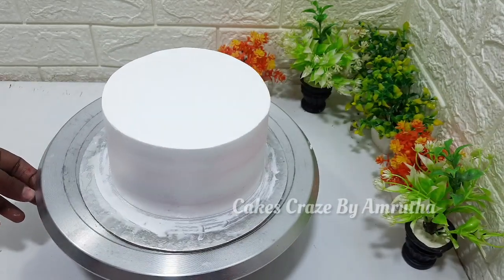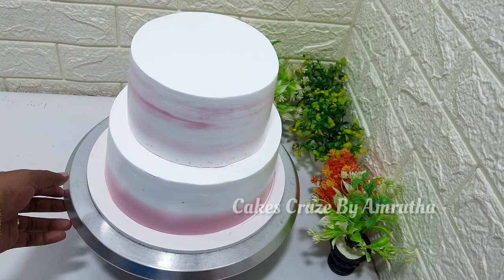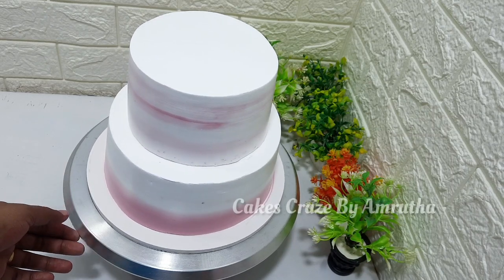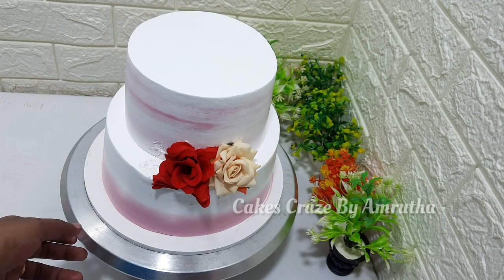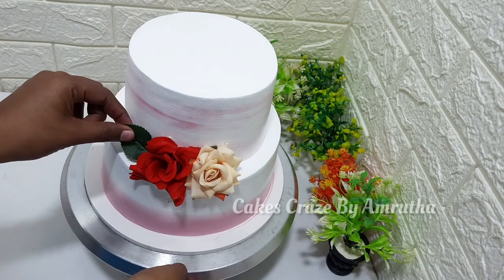Two tiers are prepared and ready. Make sure to add more support sticks on the top. I placed the rose on the front — a rose is added.